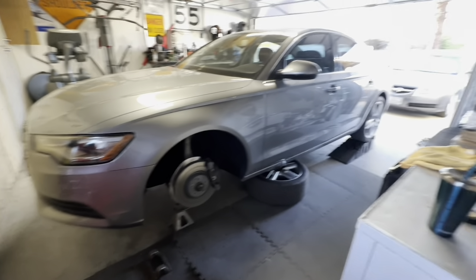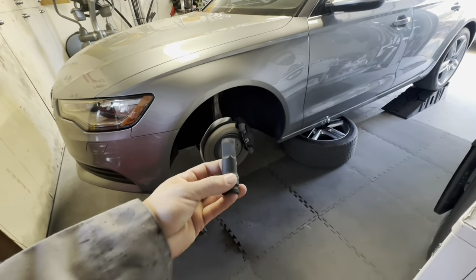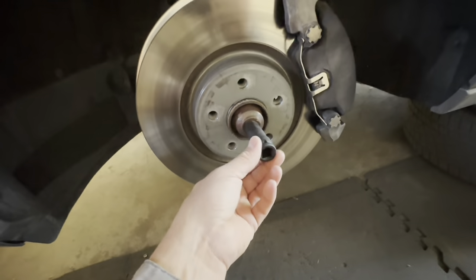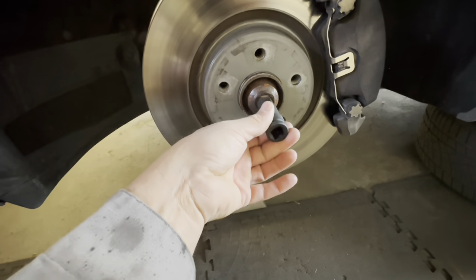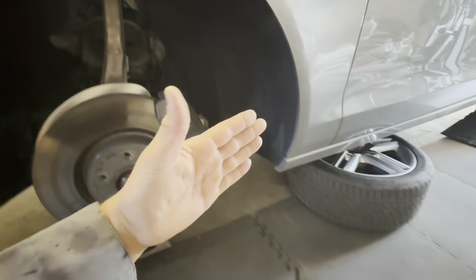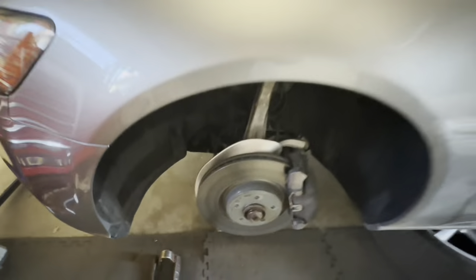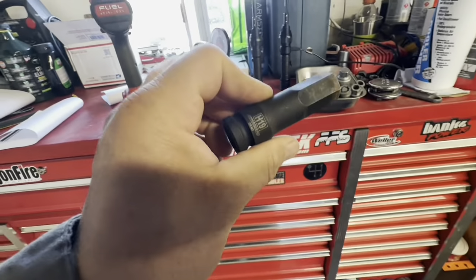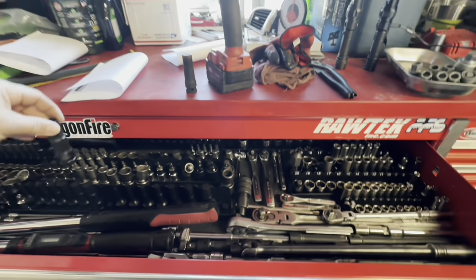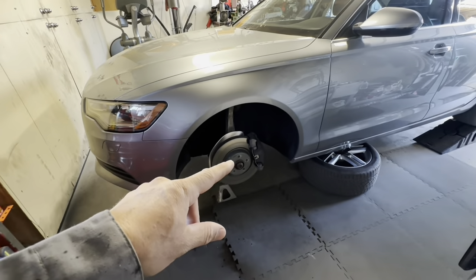I already have the car in the air on jack stands with the wheels loose. I broke the axle bolts loose with a 19 millimeter H19 socket from Harbor Freight using a big breaker bar on both sides. You don't want to take this all the way out with the weight of the vehicle - just break them loose because this is a two-piece bearing. The weight of the tire and car on the wheel can cause the bearing to separate.